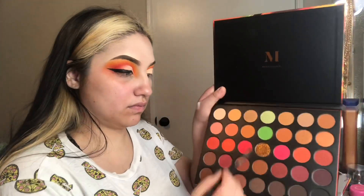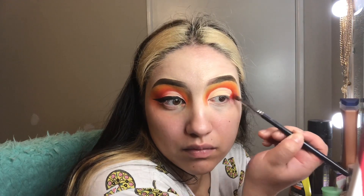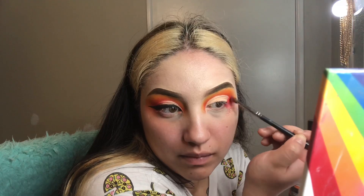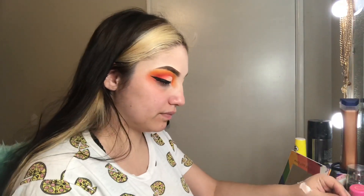Once I finished laying down that first nude color, I got back into my Morphe 3503 palette and dipped into a brighter red next to that orange I had used. I began packing that onto the edge and very lightly blending and smoking it inwards into the crease. I dipped back into it to give it more pigment and repeated that step until I liked the way it looked.